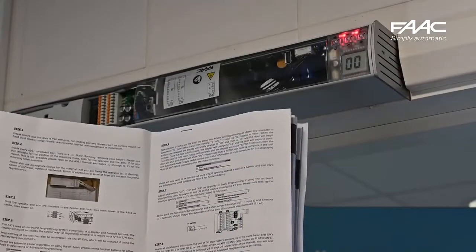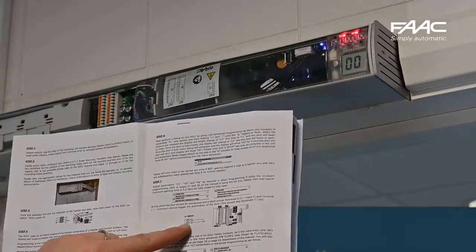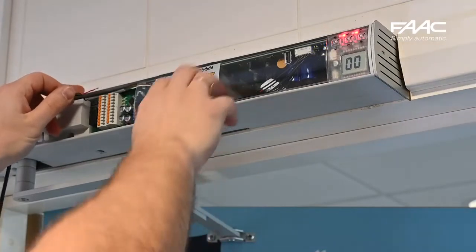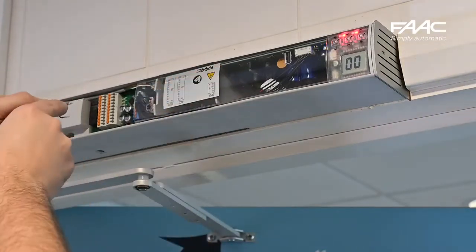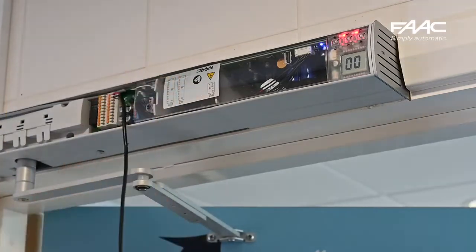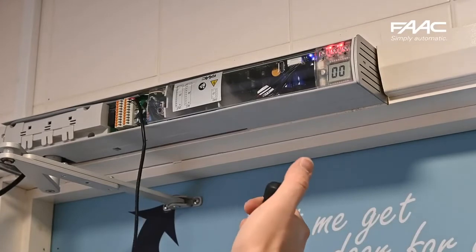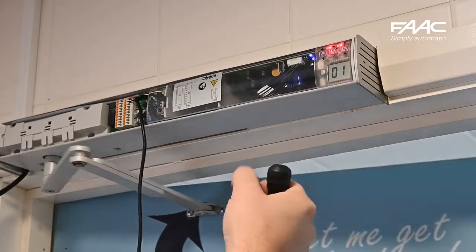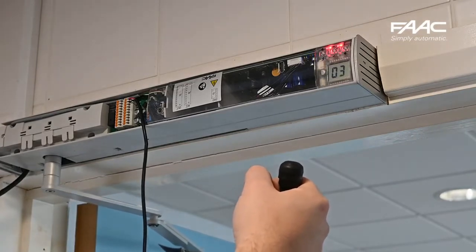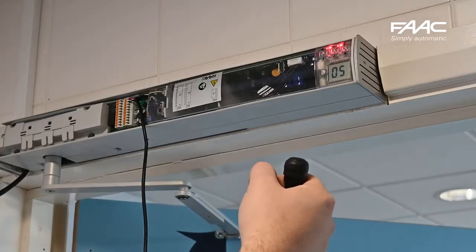This is where you can adjust the closing speed, opening speed, and pause time, and wire in an opening command as shown in the quick start guide. I'm using a remote button for demonstration purposes — I've wired across the common and input one, which is preconfigured as an opening command. When triggered, the display changes to 01 for opening, moves to its open position, shows 03 for pause, and then starts closing on 05.